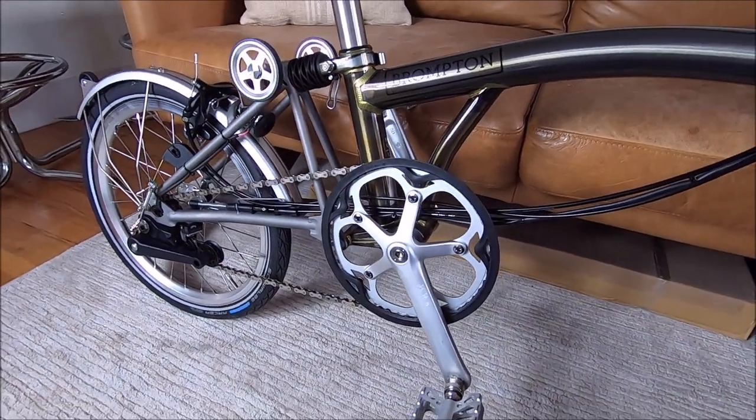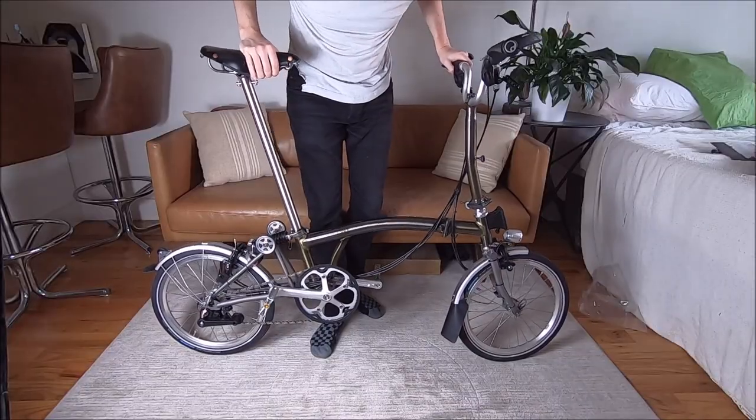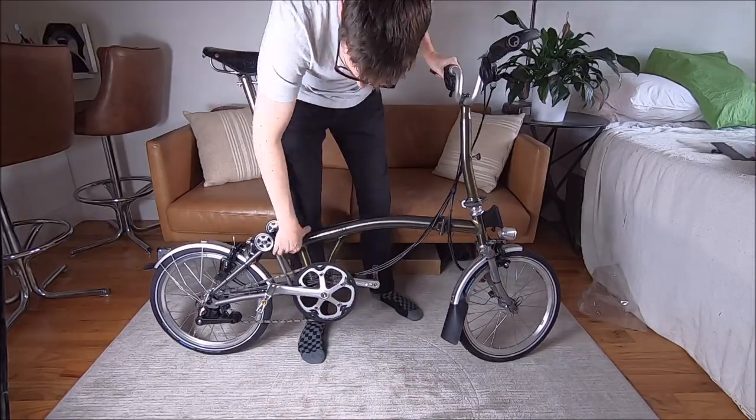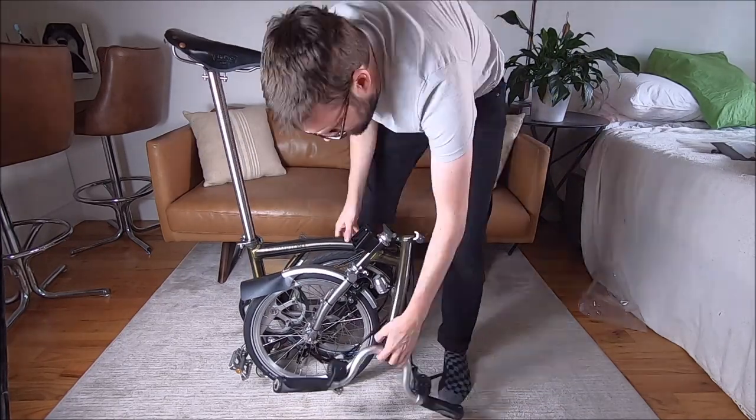Cheers — new bike day! All right, here we go, this is me trying to fold it up.